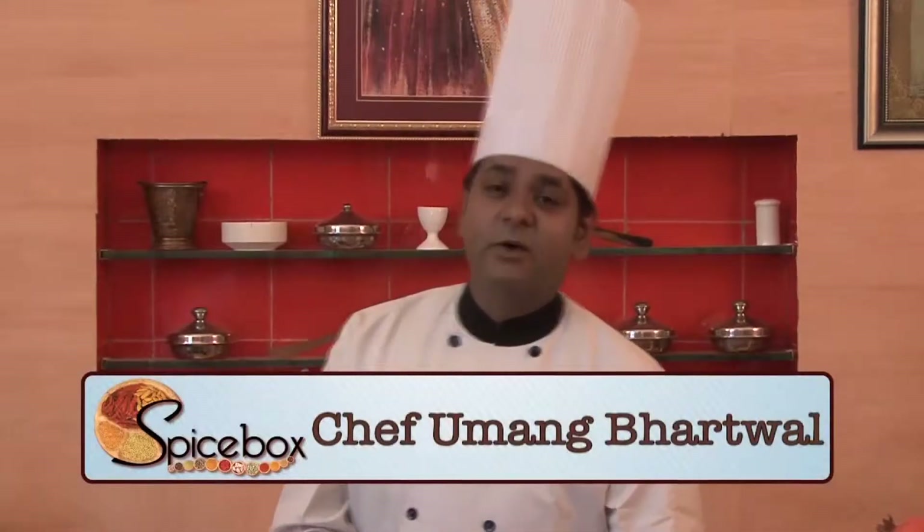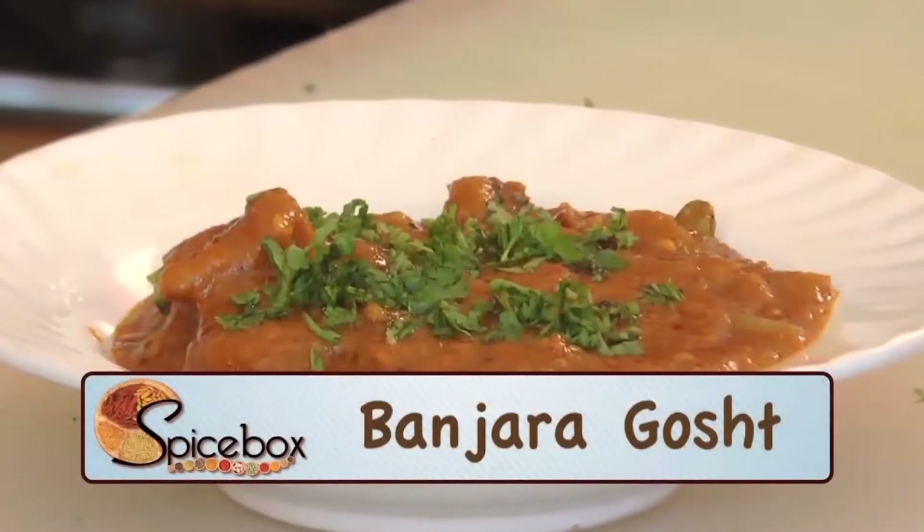Hello friends, I'm Chef Oma. Today we are going to make Banjara Gosht. So let's see what all ingredients will be needed.